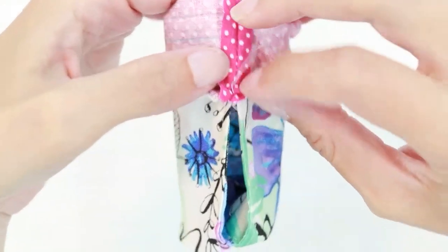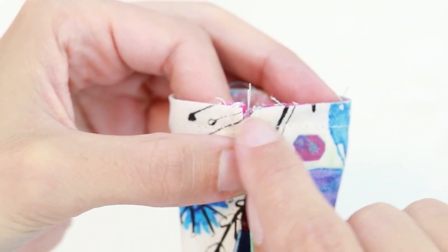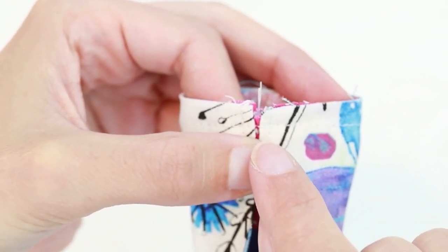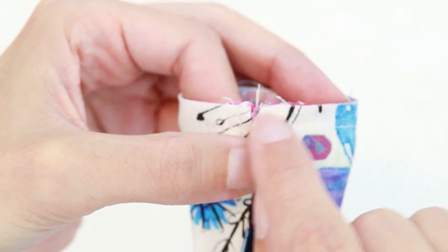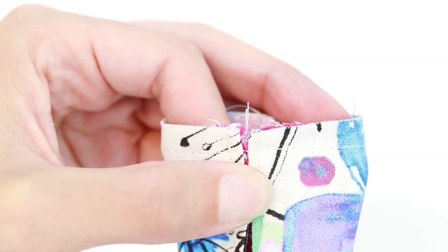Open the seam. Where the split in our bag hits our binding, we are going to reinforce that seam allowance — so zigzag or straight stitches right in that section to help reinforce.